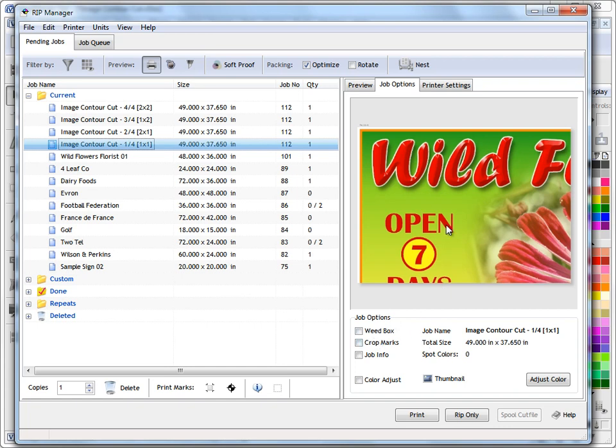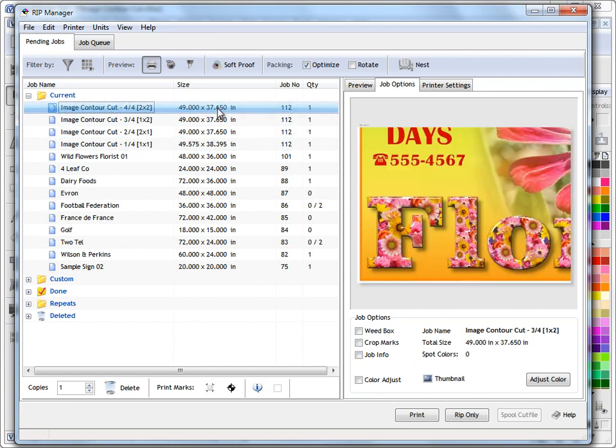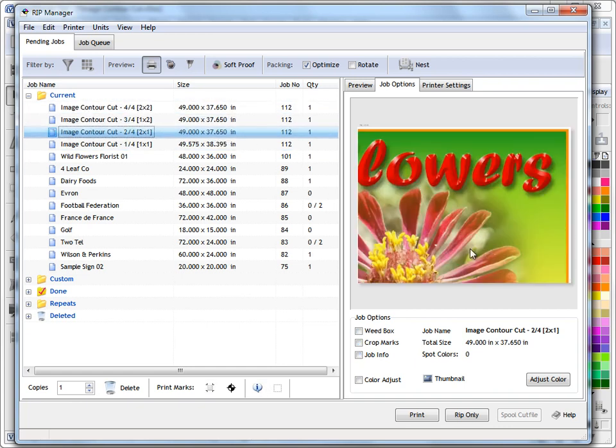We can obviously adjust things and add weed boxes, crop marks, job information, and all sorts of things. But that's how we create individual tiles using the Artwork Manager that we then send into the RIP Manager. And that's the end of this lesson.